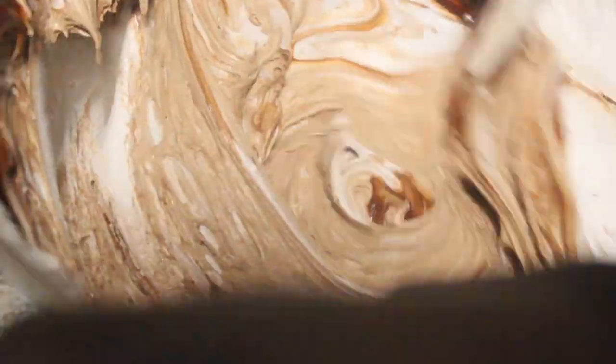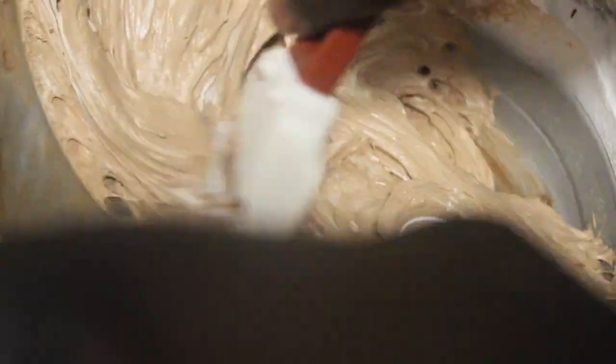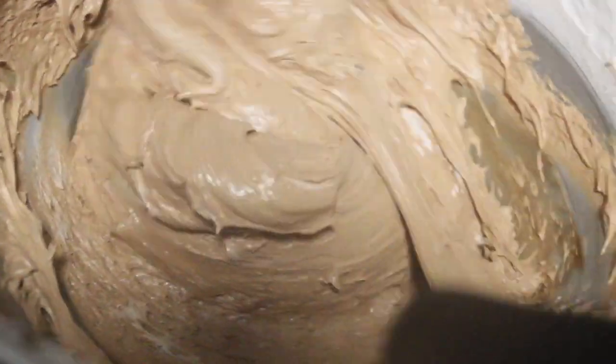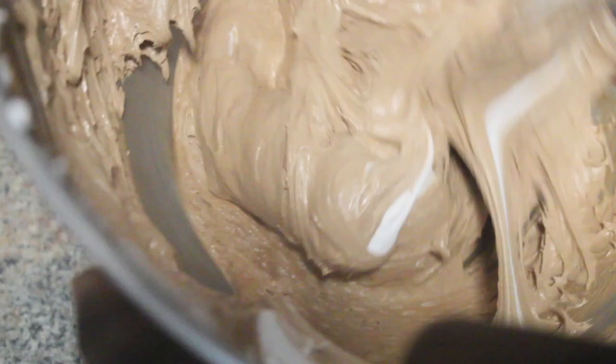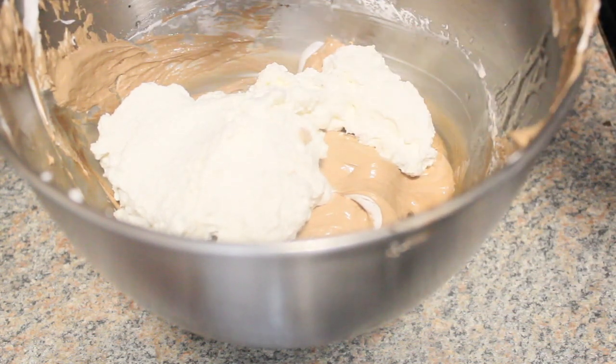Once the Italian meringue is ready, you want to pour your chocolate over the meringue and gently fold it in a circular motion to make sure the meringue and the chocolate are completely incorporated. Once everything is incorporated, we will then gently fold in the whipped cream that we made earlier in a circular motion to complete the chocolate mousse.